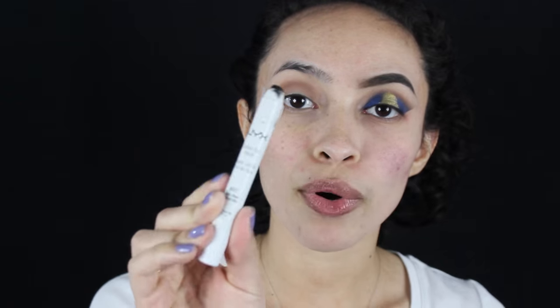I'm going to take my NYX Jumbo Eye Pencil in black bean, and this is basically going to act as a base for the blue and that real gold metallic yellow color, just to enhance it a little bit more. So I'm just going to smudge this onto my eyelid and then take a brush and smudge that out a little bit.